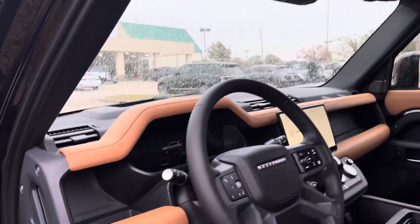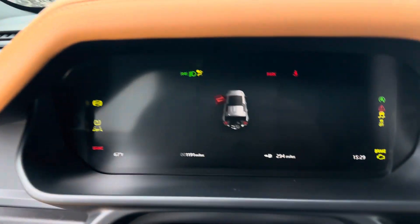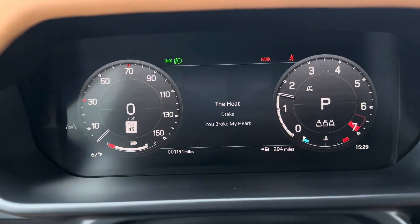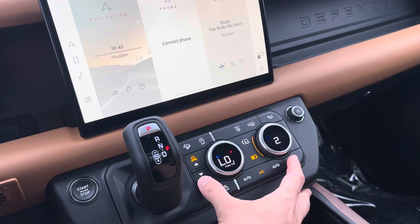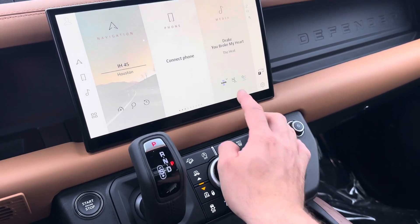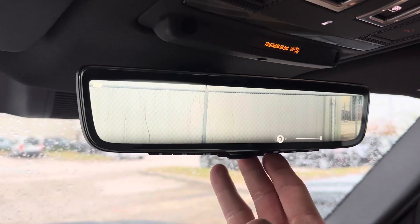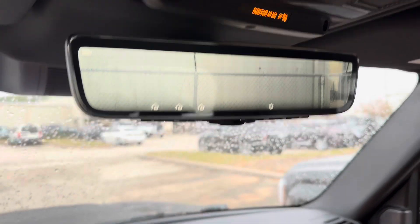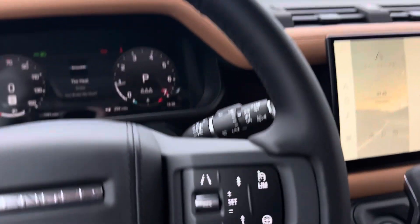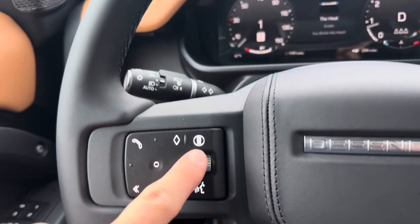Head-up display, clear sight rear view mirror — basically 1,200 miles on it. Adaptive cruise control, lane keep assist. Being a 2024, it has this driver assist button now.